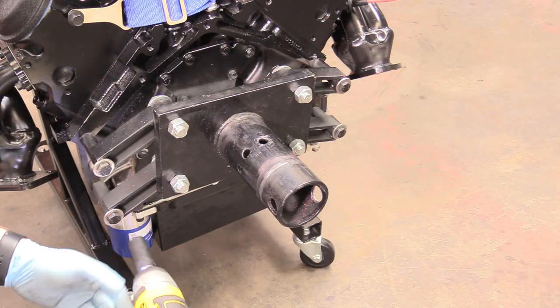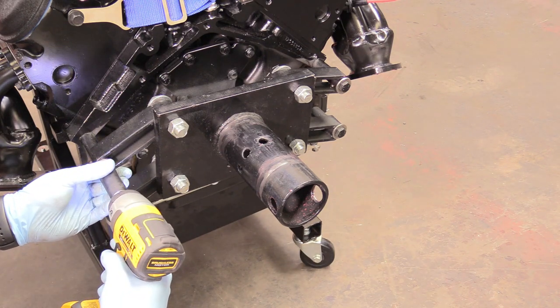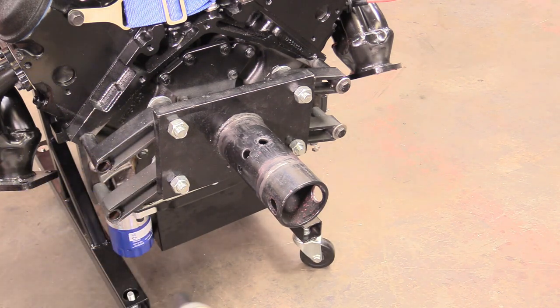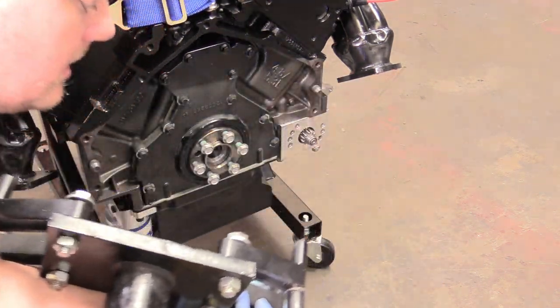Now we can take a 17mm socket and remove the rear apparatus for the engine stand. And there we go.